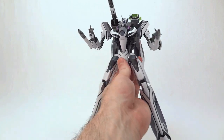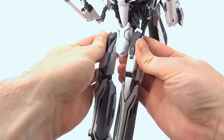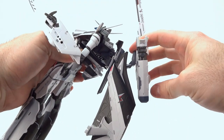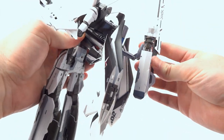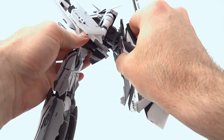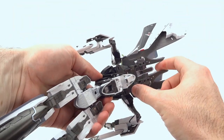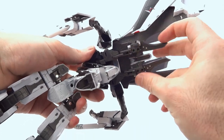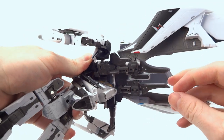We are going to start by pressing in the hips, and then we are going to turn the toy around. We're going to bring down the backpack. You can open up the wings a little bit here and bring this down to get that into the Gerwalk position. Then we're just going to lift up on the bag — you'll hear a little release there — and then you have these locks here which we can pull up.